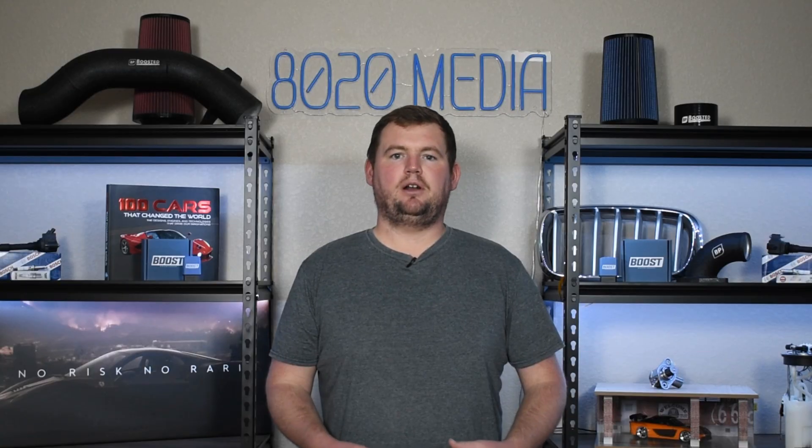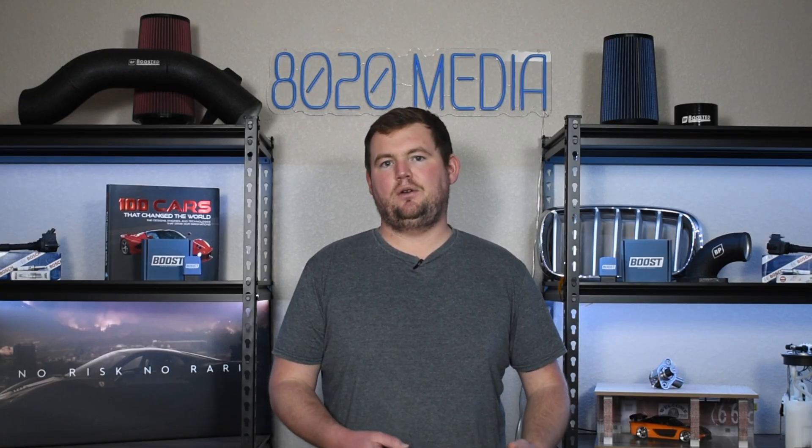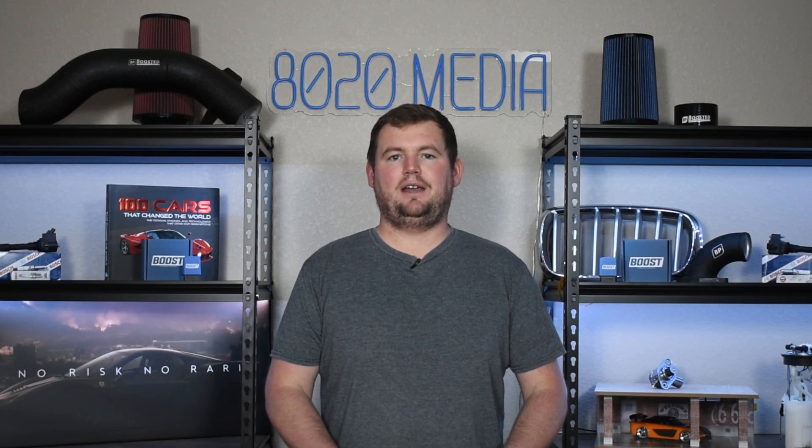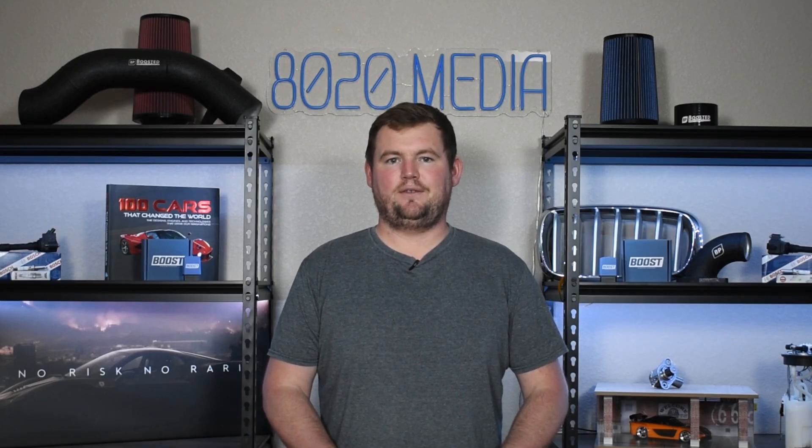The EJ255 can be a very reliable engine, but a lot of them are modified and tuned over the years, and that can be a major drawback to the reliability of this engine. Anyway guys, that wraps up our video for today. If you appreciated the content, please hit that like button, subscribe to the channel, and stay tuned for more in the future. Thanks everyone.